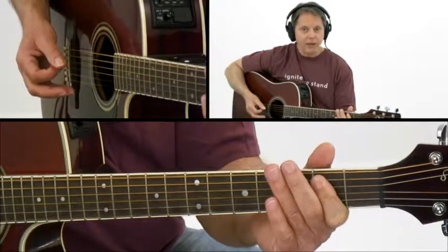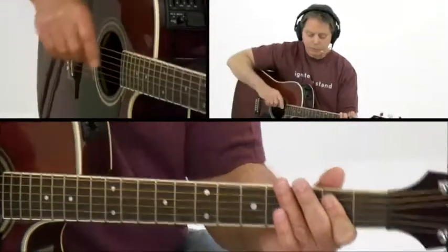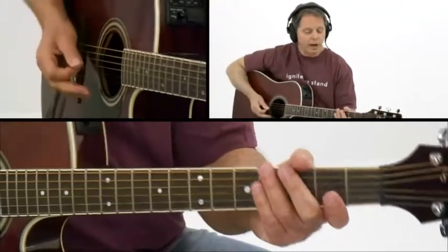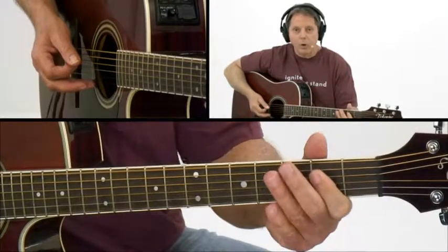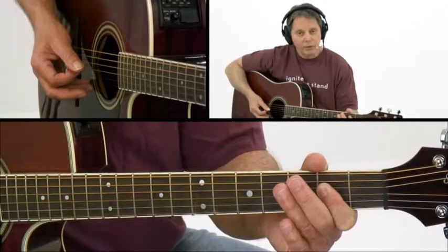Then when you switch to the A5, everything moves up a string — up in terms of pitch. As I play each string that's closer to the floor, the pitch goes higher. So when I say go up a string, it means up in pitch, or down toward the floor. You simply move that formation over one string, and you play the fifth, fourth, and third strings.